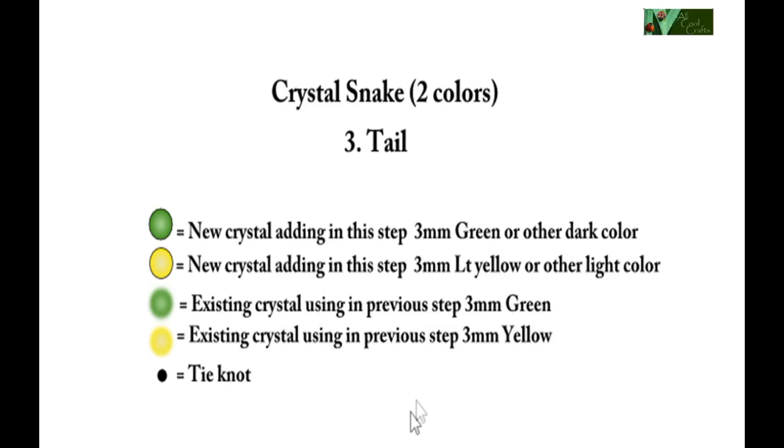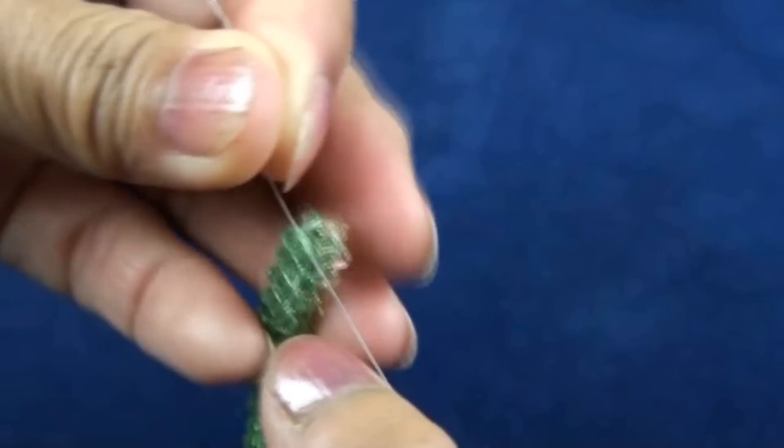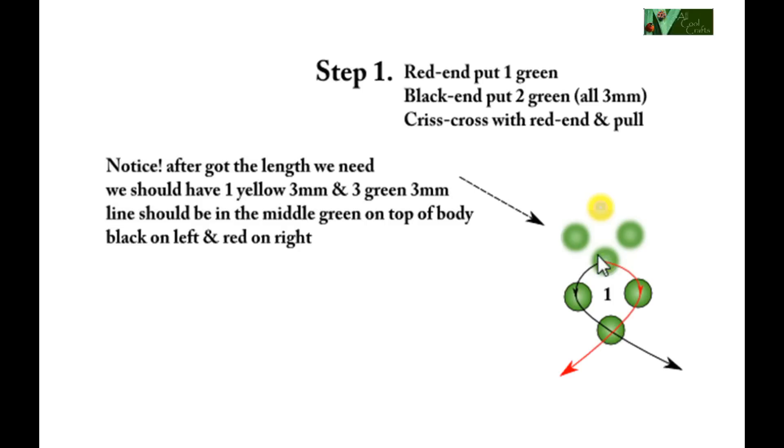Now to do the tail, we will use the same symbol we used before — I add only one new symbol which means to tie the knot. Step one again: we will finish with the line on the green across the yellow, like this. We will start to do the tail from this green, with black on left and red on right.